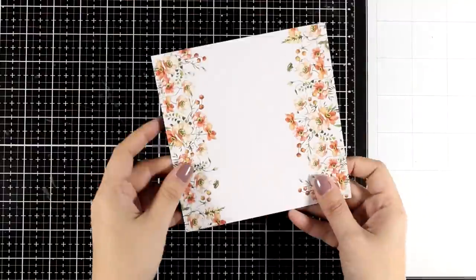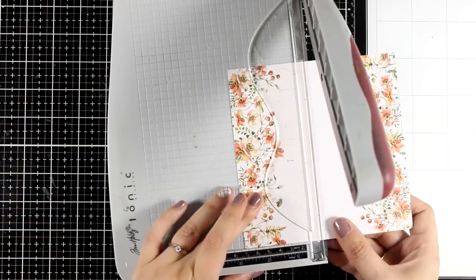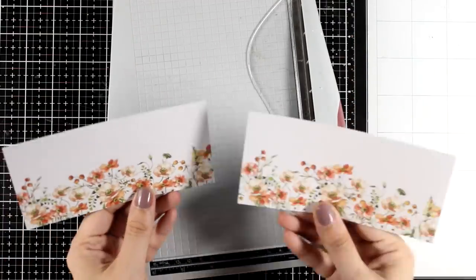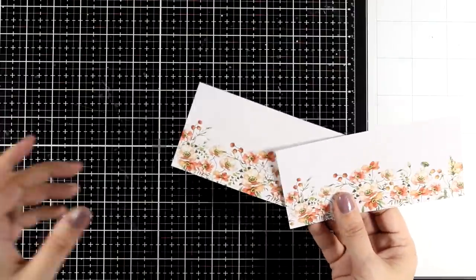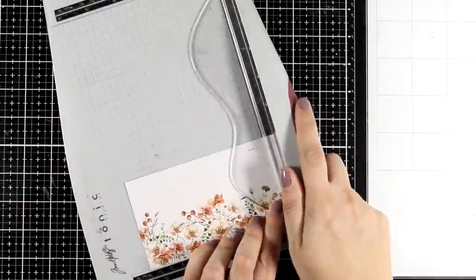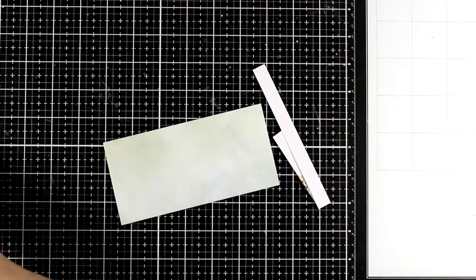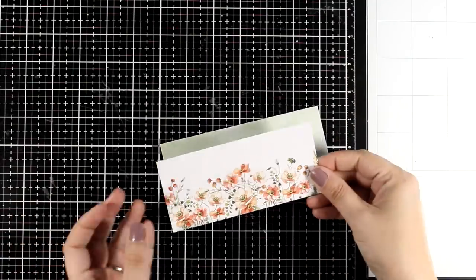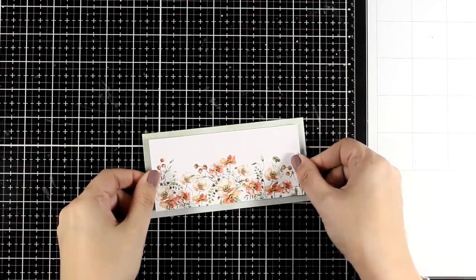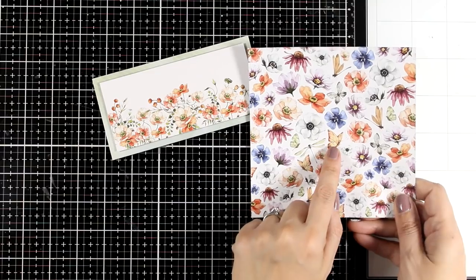For the next card I will use this pattern paper that you can cut in half and make two identical cards — they make the perfect mini slimline card and you can use them both vertically or horizontally. However I am going to use both pieces. I am just going to trim one of those panels to be slightly smaller, so when I place it on top of the other panel I will end up having a border all around. But you can save that panel and just use any cardstock from your stash.